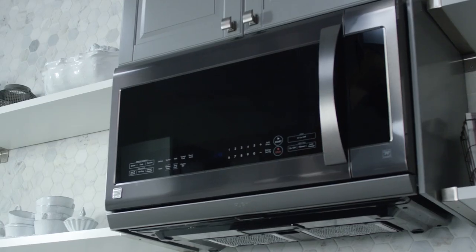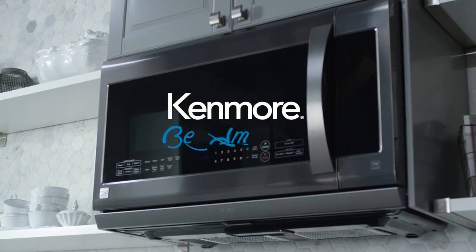The Kenmore Elite Black Stainless Microwave. Kenmore. Be amazing.